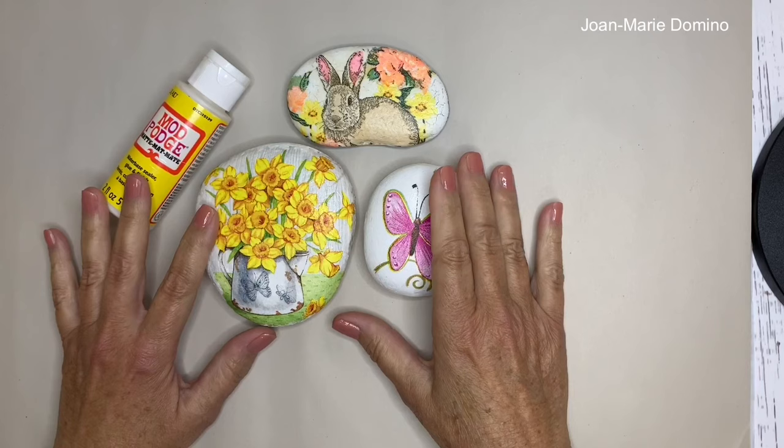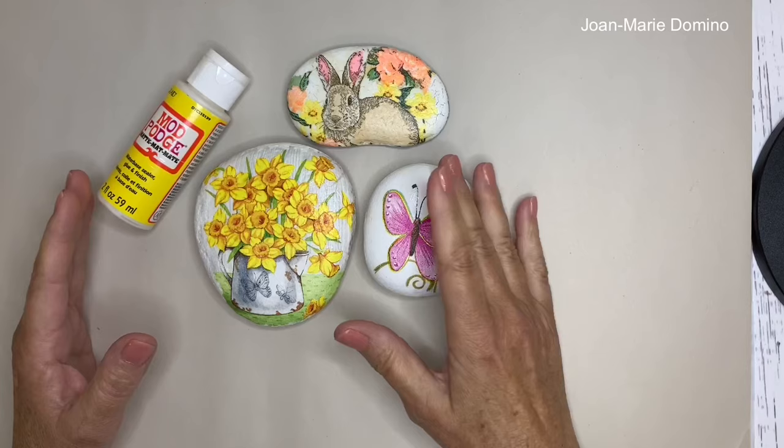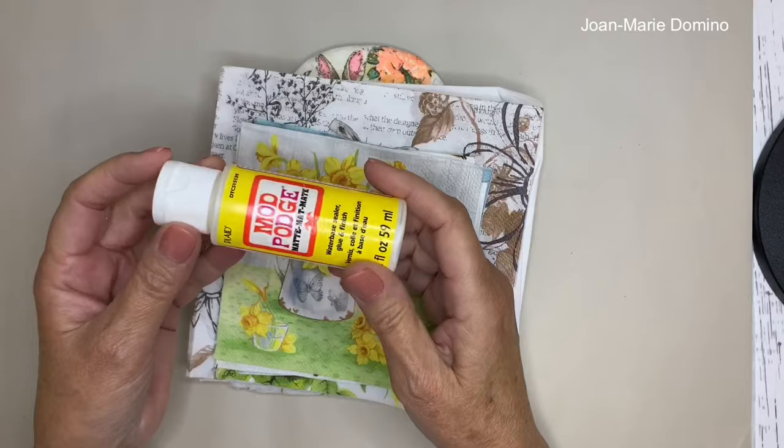Hi there! Have you heard the word decoupage? Maybe saw something you like, read about it, but you have no idea what it is — but something you might be interested in doing? Well, decoupage merely means adhering fancy papers to objects. The fancy papers I'm going to show you are decorative paper napkins, and the glue I'm going to be using is a decoupage glue called Mod Podge.